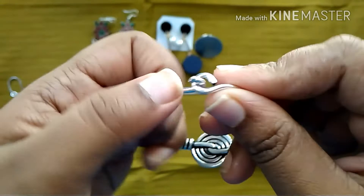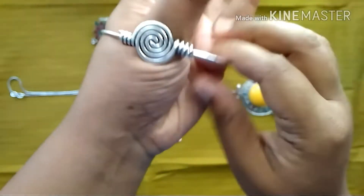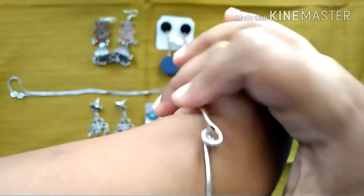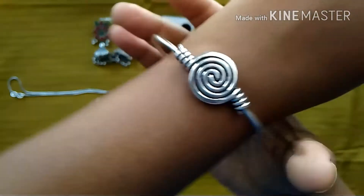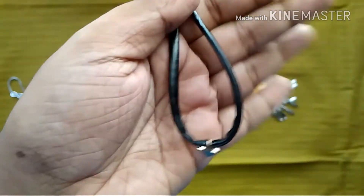Next we have this bracelet. I can see that this is pure handmade jewelry — I really like it. I wanted this bracelet to go well with the ring I chose. We have options for the bracelet also and this is how it looks — it's a very nice handmade jewelry piece.